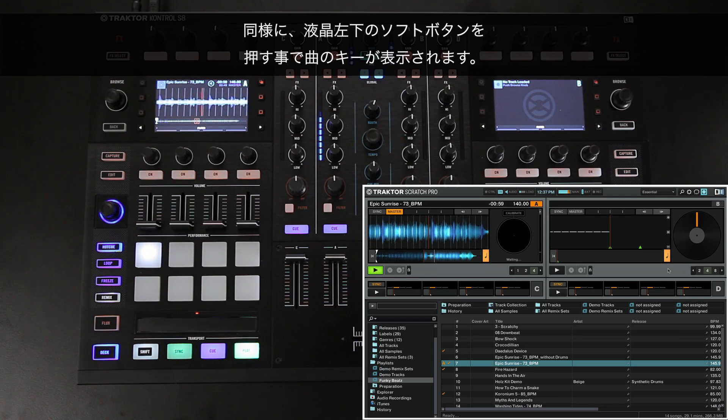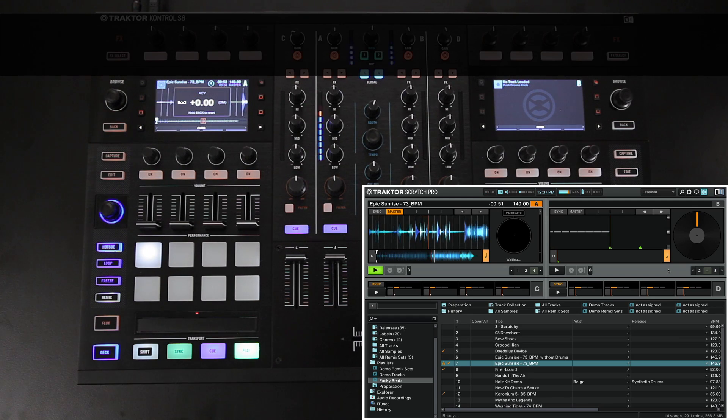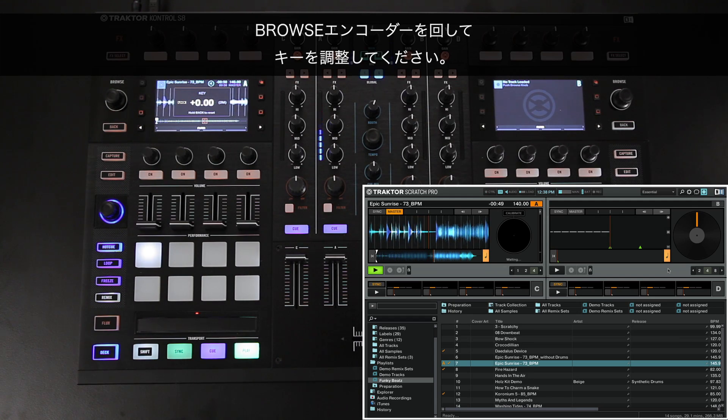Similarly, press the bottom left Display Soft button in order to display the key of your track. Turn the Browse Encoder to make adjustments to the key.